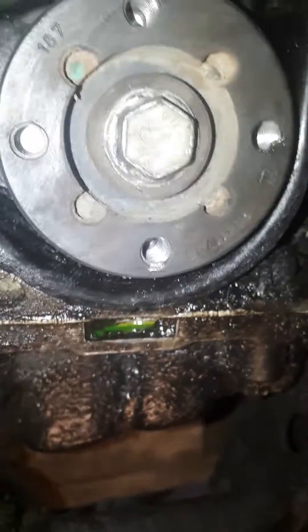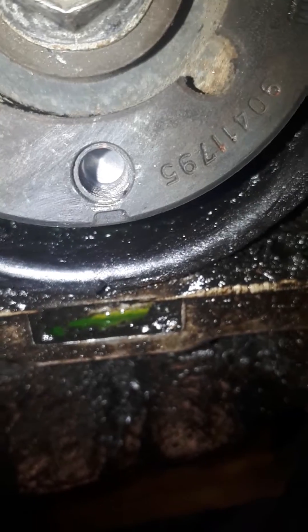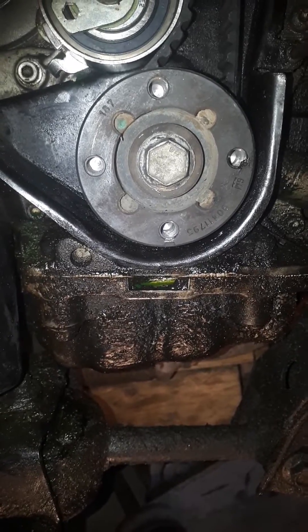I actually found a video on this, on a Forenza I believe. If you come down here, there's a little notch right there — you can see it in the bottom, and then a notch in the plastic. It's hard to see; if your engine is all oily like this, it looks like a break in the plastic, but it's actually a notch. You line up those two notches, and you should be good to go with your timing.